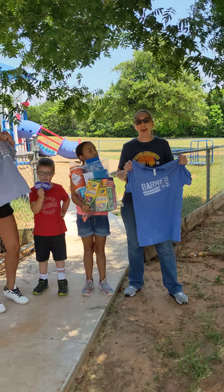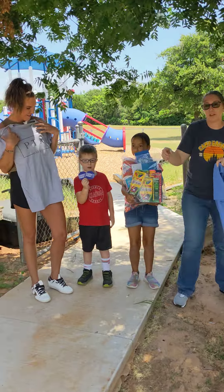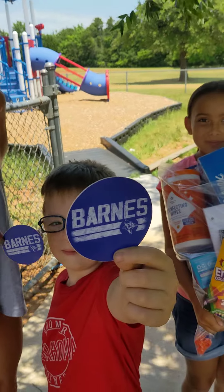On back-to-school meet-the-teacher night, we're going to have these stickers — you can see the little stickers here. The first people that come sign up for PTA are going to get free stickers.